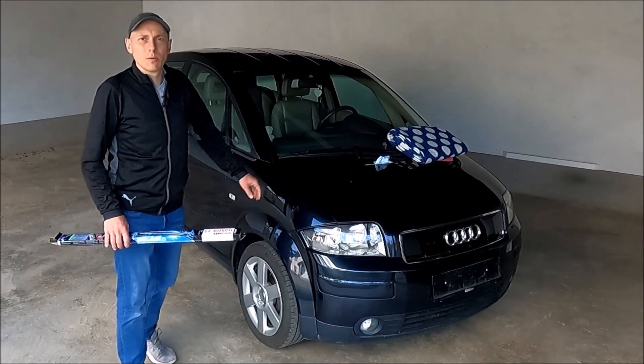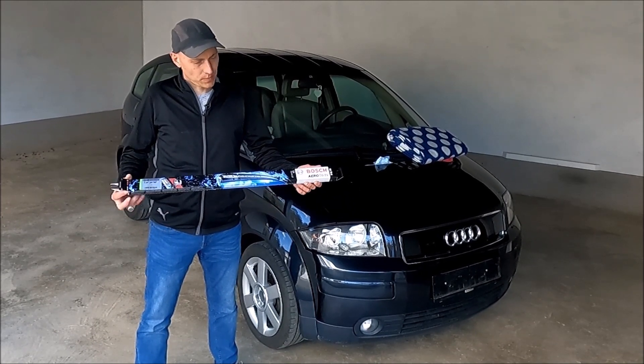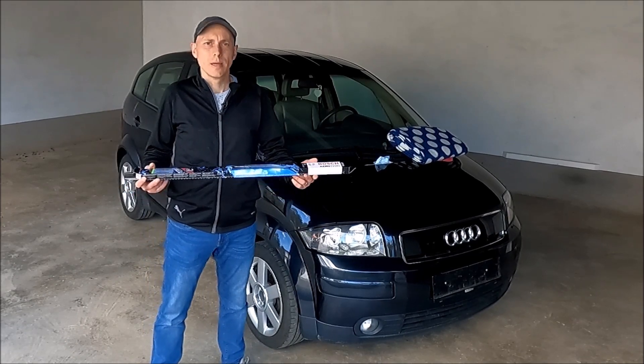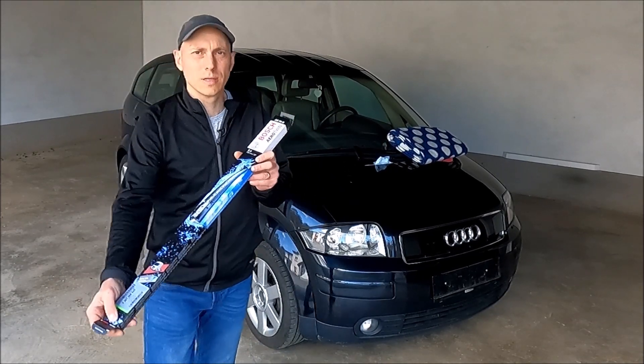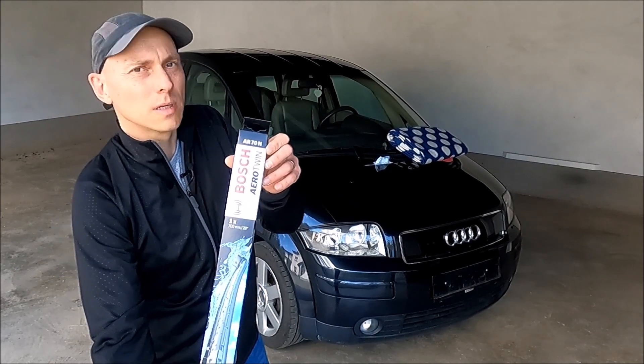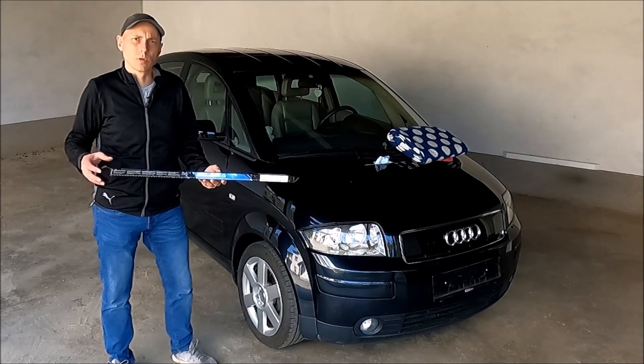Hi! Welcome to another video about Audi A2. In this video I will replace the wiper blade, the front one. Audi A2 has only one and this is what I bought. This is the AeroTwin AR70N. I will put the part number in the video description so that you will have it there.